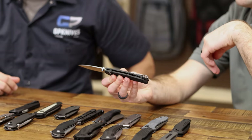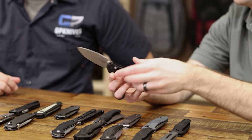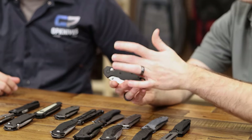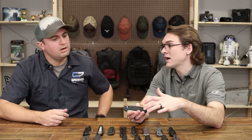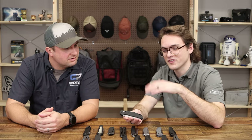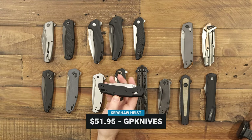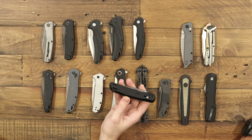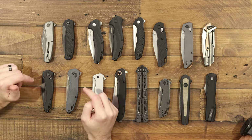Great action with the Dura Lock crossbar mechanism. Two spacers in the back with an open design, deep carry clip works front and back, and steel liners that run all the way front to back underneath the scales — gives you a lot of confidence in hand. The Heist is $51.95 at GP.